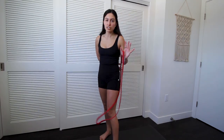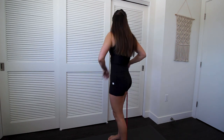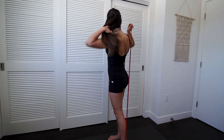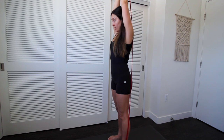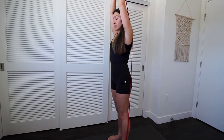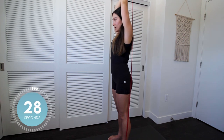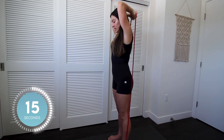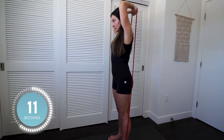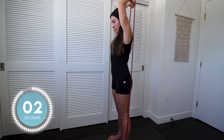Next one's overhead tricep extensions — 30 seconds. Put your band behind you and step on it with one foot and the other foot, and hold it just like you're holding a dumbbell. You're just going to extend your arms all the way up — try not to move your elbows. We're going to do this one for 30 seconds starting in three, two, one. Extend — working those triceps. This is the only tricep exercise in this because they're small muscles. We're halfway done. It's a nice challenge. Get out two more, last one. Good job.